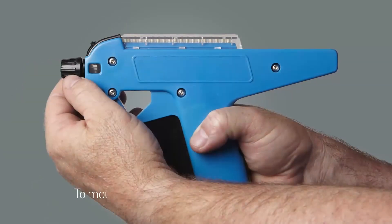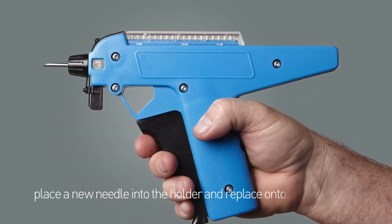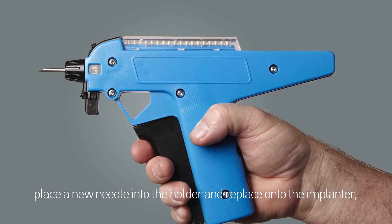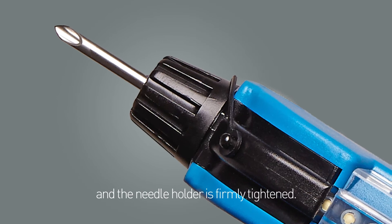To mount the needle, unscrew the needle holder, place a new needle into the holder and replace onto the implanter. Ensure that the needle bevel is facing upwards and the needle holder is firmly tightened.